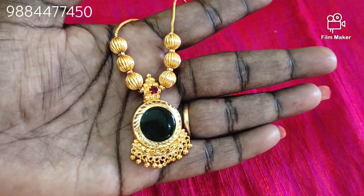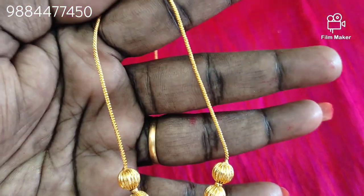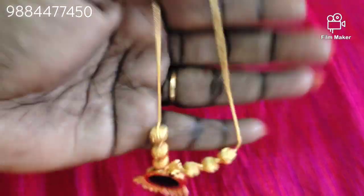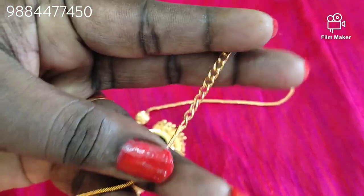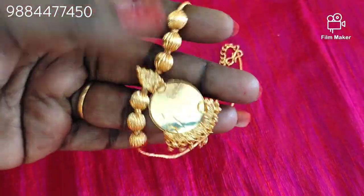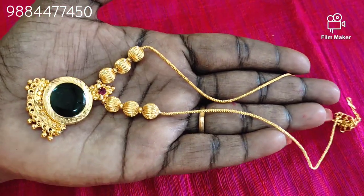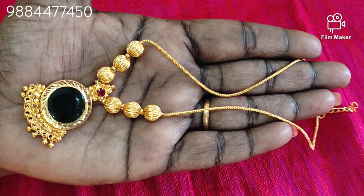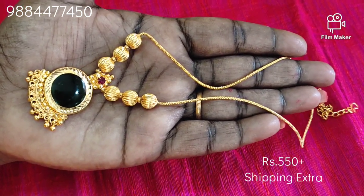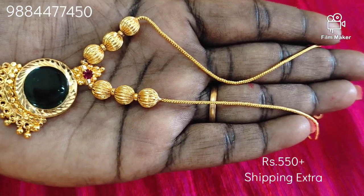There are 1g gold plated palaka necklaces. The quality is made with care. There are drops of gold balls and a chain of melisa. You can also add melisa. You can also add your offer price. You can also add a screenshot of the price. You can also add a limited stock. You can also add matching earrings. You can also add a picture on WhatsApp.